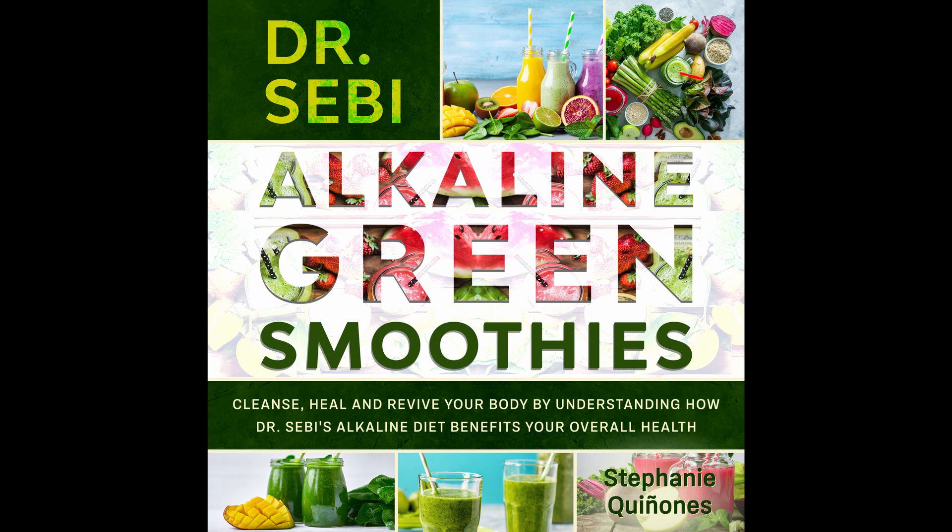Minty Kiwi Alkaline Smoothie. Who doesn't love mint and kiwis? This is a great smoothie that offers this and so much more. Prep time: 5 minutes. Cook time: 1 minute. Serves: 1.